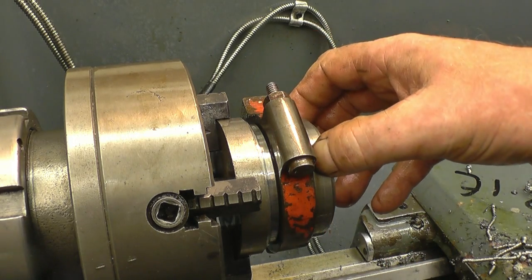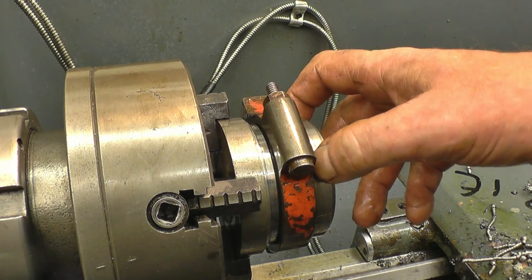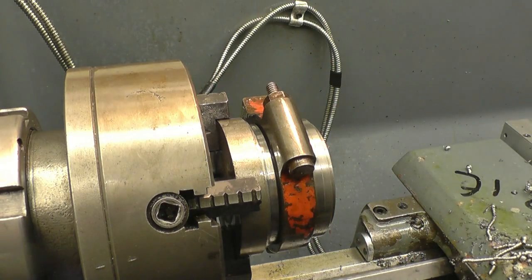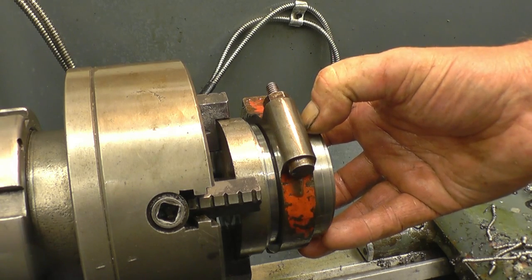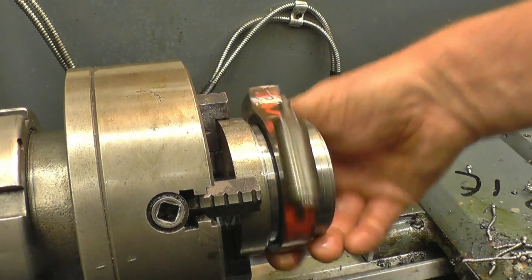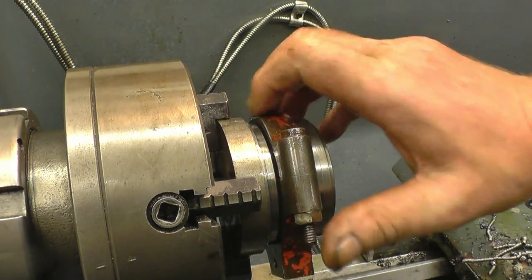I'm going to part this end off now, turn it round and set up. I think I'll leave that on there — I can use that to grip it, to mount it offset, to machine the bottom here, and to put the bore through with a 0.375 inch offset.